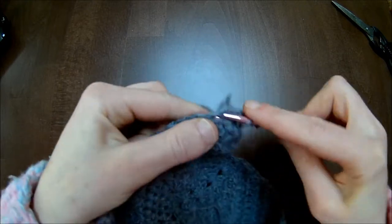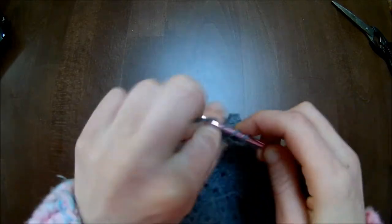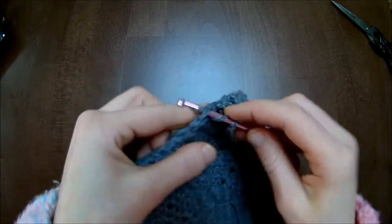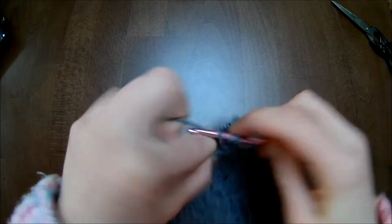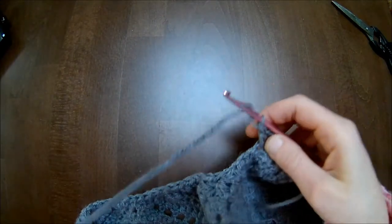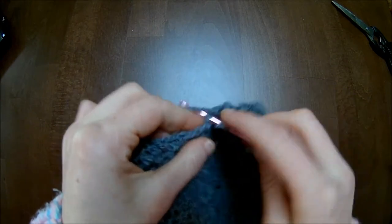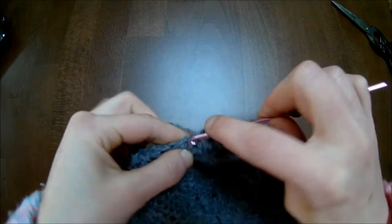That's one and that's number two. Now skip the first stitch, and in the next one we'll make a little V-stitch: one double crochet, chain one, and one double crochet. Skip again one stitch, and in the next stitch you'll make a V-stitch: one double crochet, chain one, and one double crochet. This is what you will be repeating throughout this row — skip one stitch, make one double crochet, chain one, and one double crochet.